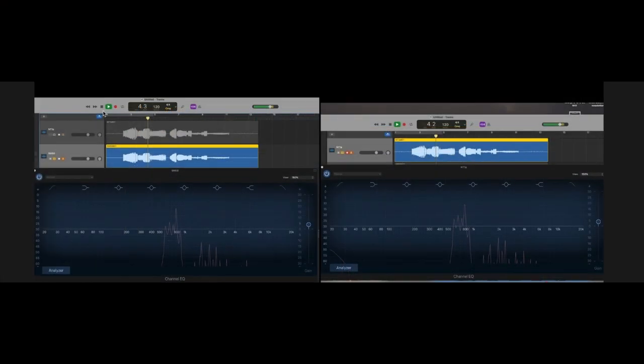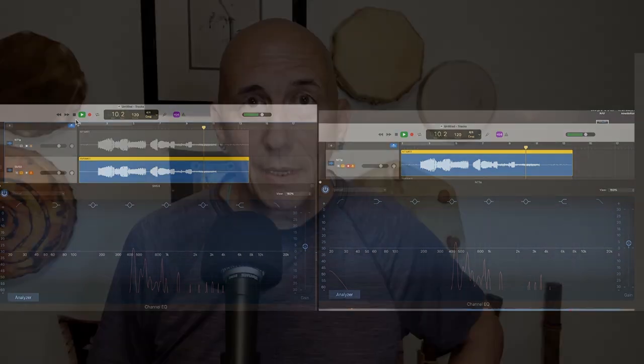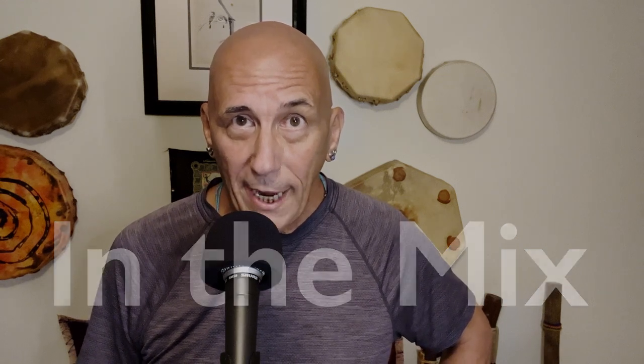Here are snapshots of the same moment in the track side by side — a louder moment from early in the track. The SM58 is on the left, NT1A on the right. The primary frequencies look pretty similar, but you can see how different the structure is in the higher frequencies. And here are snapshots from a very quiet moment later in the track — it actually looks like the SM58 might be hearing the higher frequencies at a higher level than the NT1A at this playing level. This was a basic and in some ways rather crude comparison. If you want to hear a master recording engineer talk about these things in depth, I'd highly recommend the In The Mix channel.